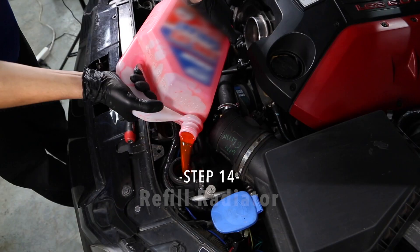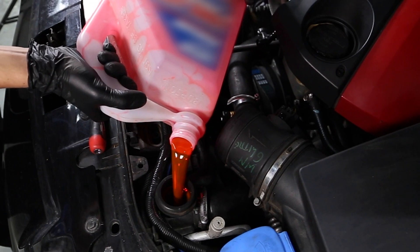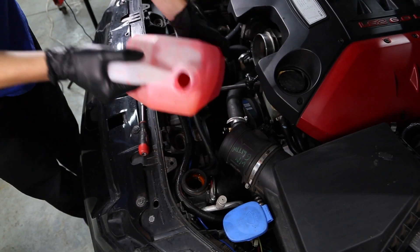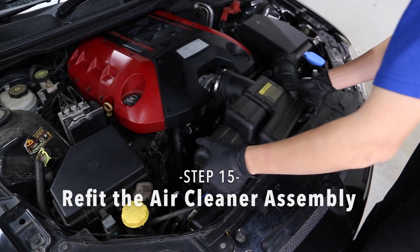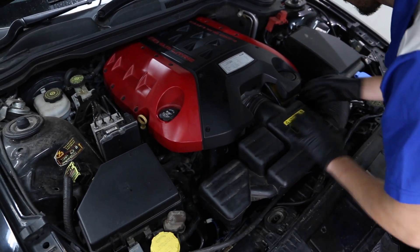Step 14. Refill the radiator with a quality glyco-based coolant. It is important that you do not run the EWP until the system is full of coolant to avoid running the pump dry. Step 15. Refit the air cleaner assembly and the plastic trim surround over the radiator.